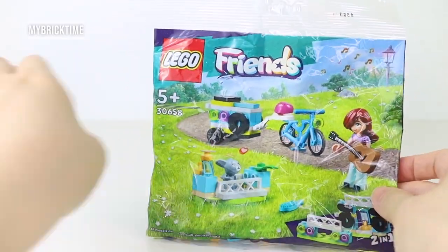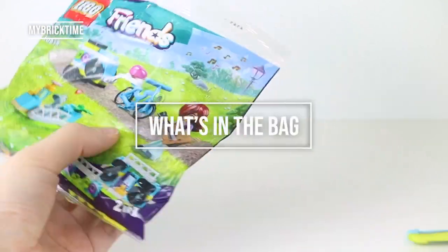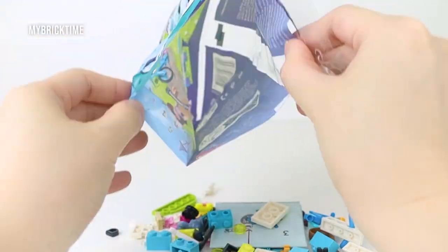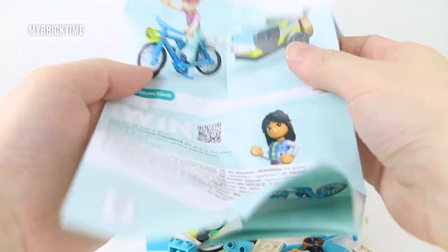It's a mobile music trailer slash performance area — a two-in-one build. Let's take a look at what's in the bags. There are quite a bit of bricks to be honest, and this is the instruction leaflet.